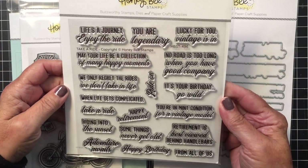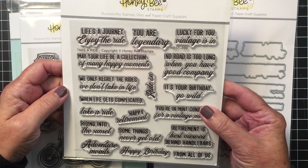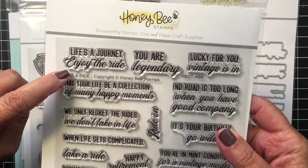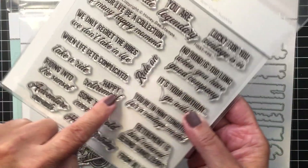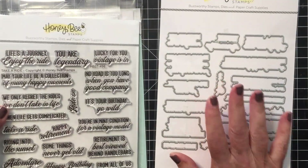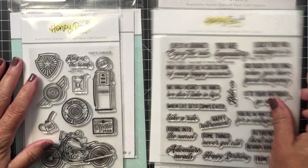I'm going to use the Take a Ride sentiment set as well. It coordinates beautifully with that Dad's Garage set and it's just a really great sentiment set. Of course there's a coordinating die set as well for that sentiment set.